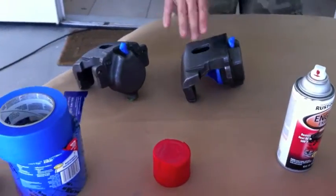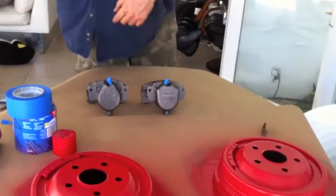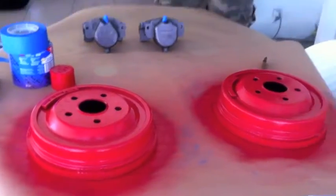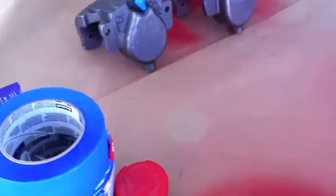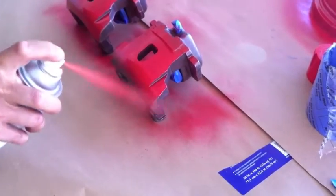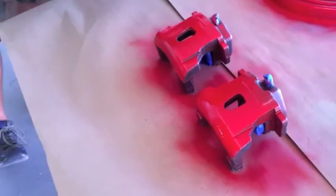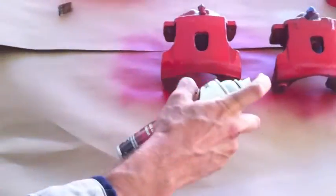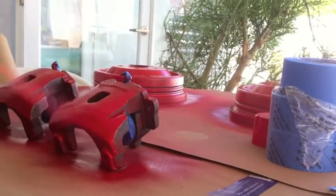Brake calipers are ready — Ricky did a fantastic job masking everything. We're going to give it a first nickel coat and a second coat to the brake drums. It's important when you're spraying not to spray too much so you don't get runny paint on your brakes. Just give it one nice light coat, move to the next one, let it dry, and start over again.